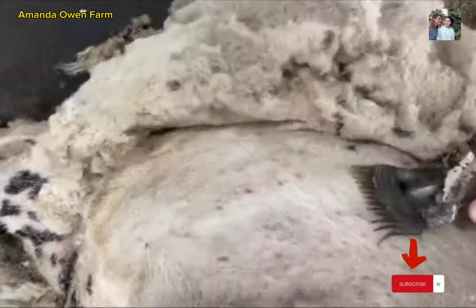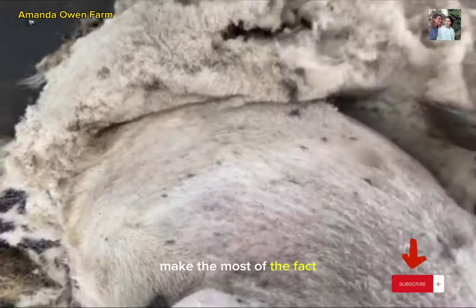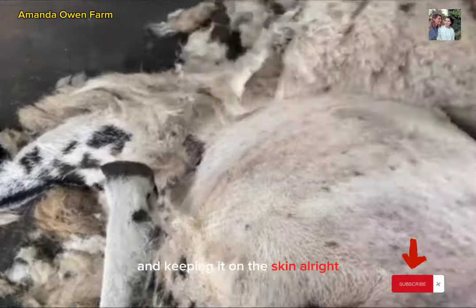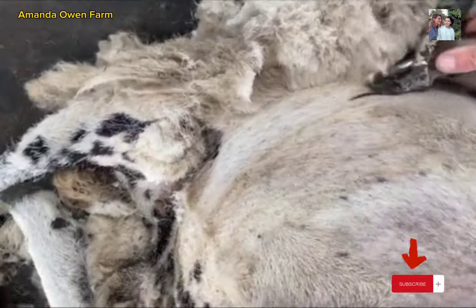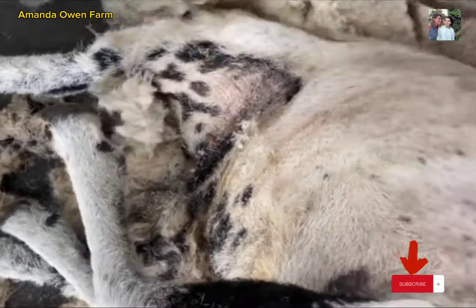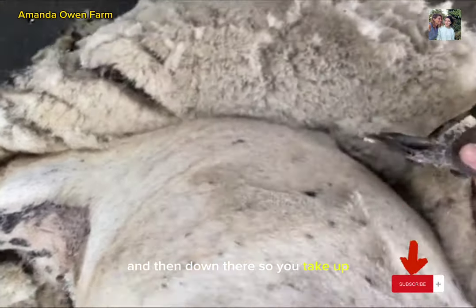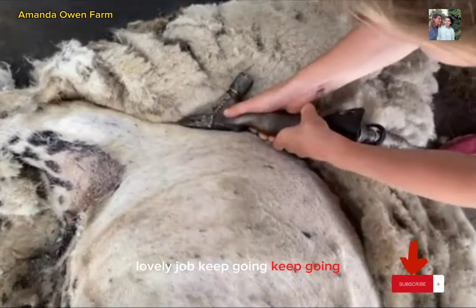So, what you have to do, you have to make the most of the fact that you've got that whole width. Now, pushing it right down and keeping it on the skin. Alright? So, going down the leg. Okay. And then down there. So, you take that.